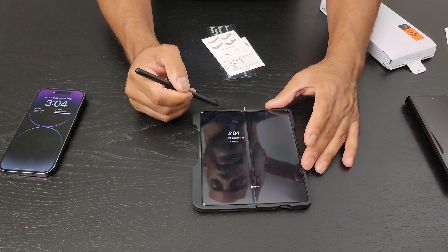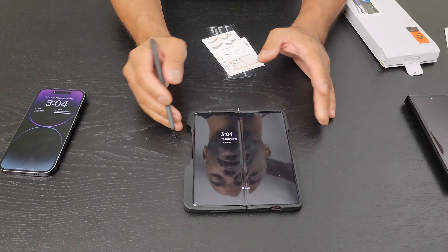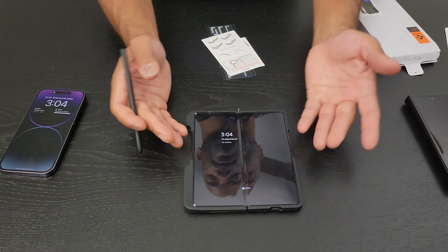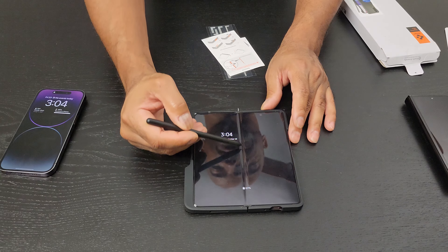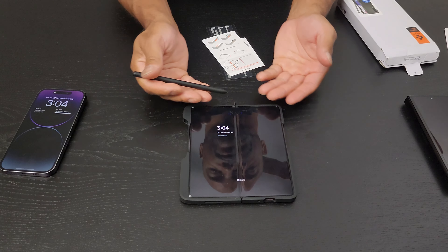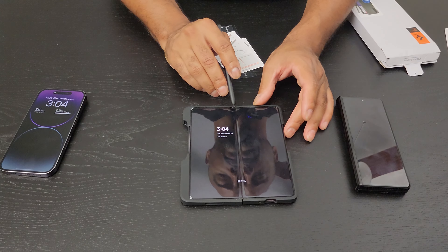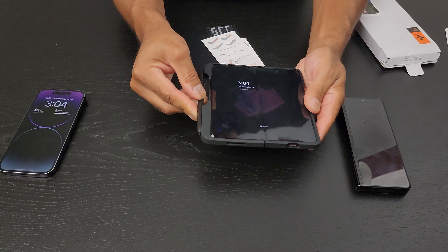Right now this does have the factory installed screen protector. I've done previous videos on taking it off — basically I take it to the Samsung Experience Store in Glendale and they do a wonderful job removing it quickly, giving you a really nice writing experience with a lot fewer fingerprints. Eventually the crease causes the protector to peel up. On the Z Fold 3 it took about eight or nine months for that to happen, so I'll leave this on for now and once I see peeling I'll take it to Samsung.